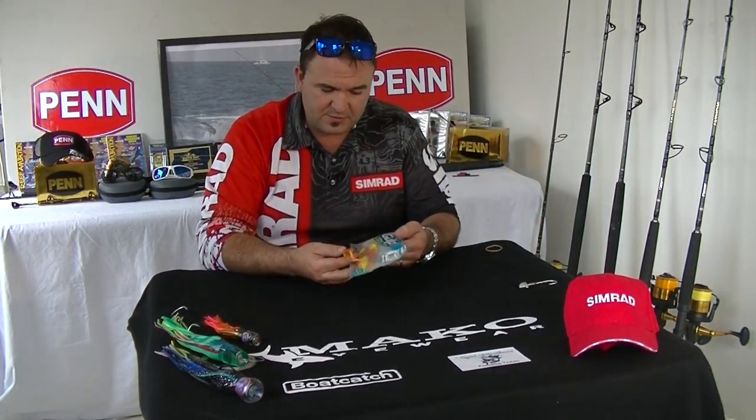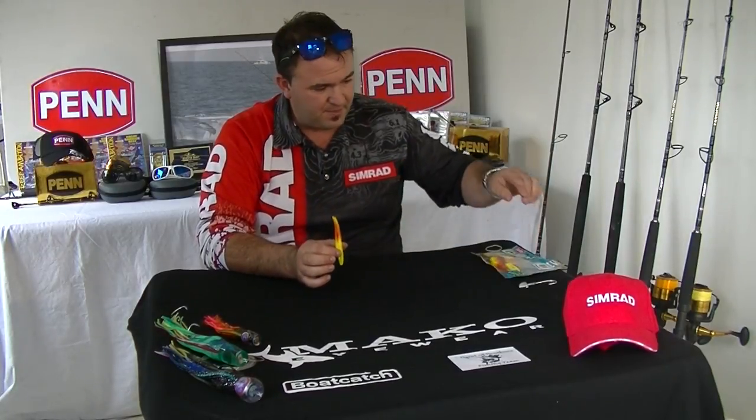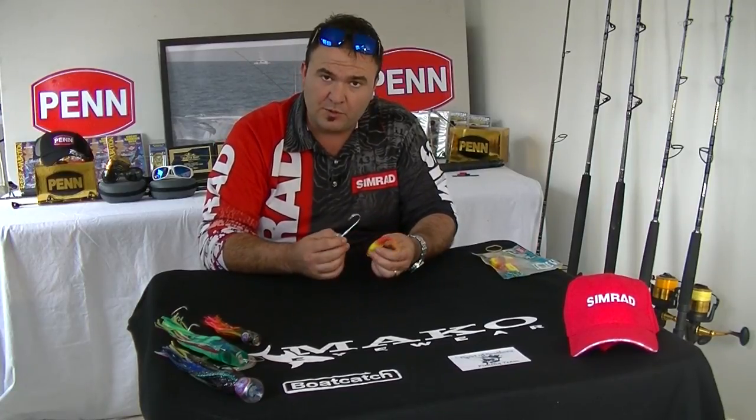Today we've got our gulps here — a packet of gulps with a seven inch plastic, and then a typical jig head with a saltwater hook.